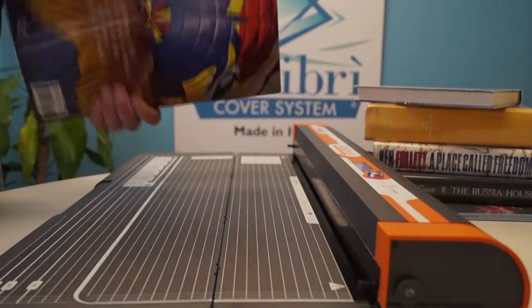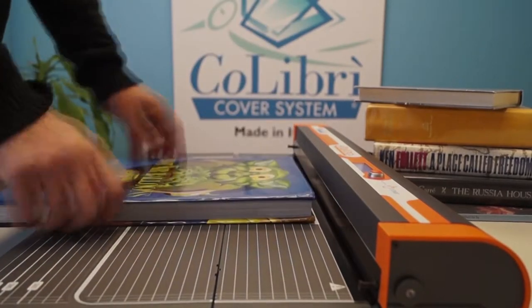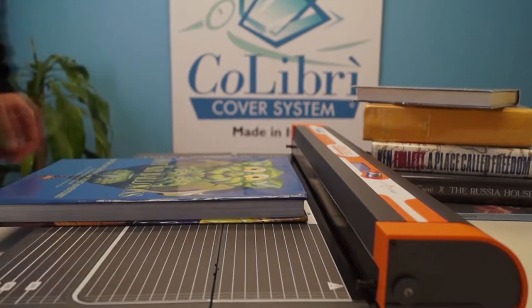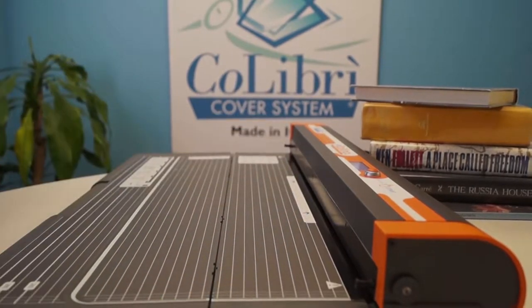Now we're going to show you how to do a big book, which traditionally makes up about 10% of the libraries. It's actually a little bit longer than the table, so we're going to show you a new trick to make that a little bit easier.